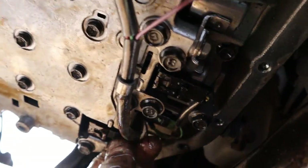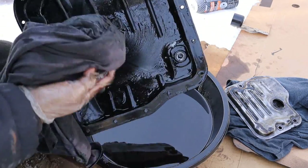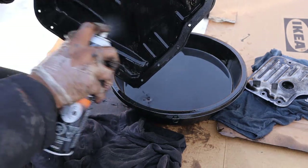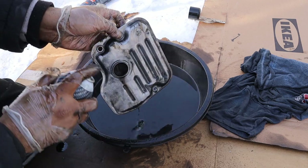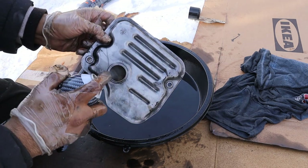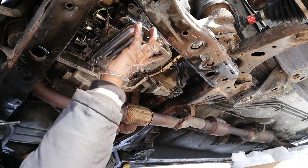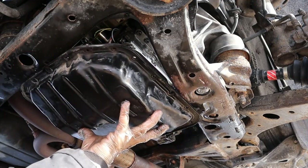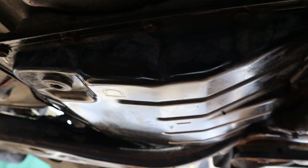Now I'm cleaning up the pan — wiping it down since some of the oil is sludged up inside. Taking out the magnets to clean them. Normally we'd replace the transmission filter, but this is just an experiment to see if the transmission is going to work — we know it's already potentially done anyway. I'll clean the filter and put it back. If the transmission works properly, I'll go in and do a full service with the proper filter, fluids, and gaskets. Wiping the gasket surface and putting the transmission pan back on. All the bolts are torqued.